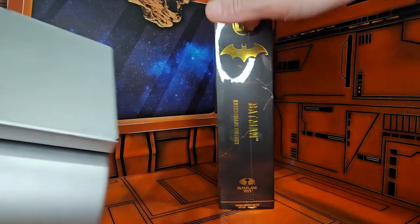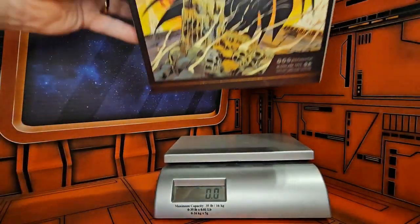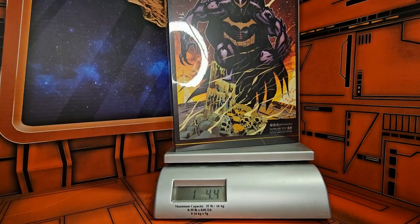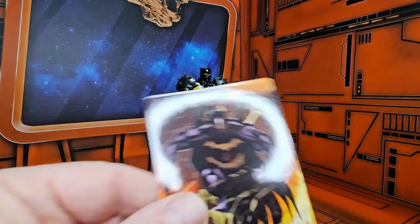If I pull out my scale, we'll see that this is coming in at 1 pound, 4.2 ounces. Let's get it off the scale and out of the box. Now that I have it out of the box, we'll take a look at the card first.